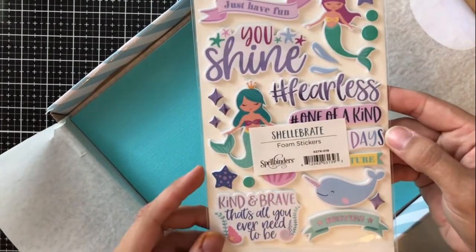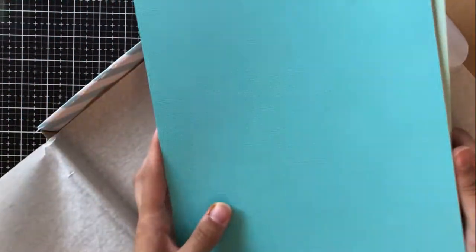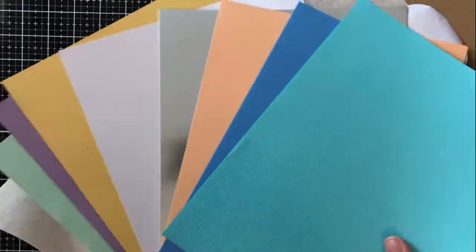We have another sort of bonus sticker pack in this kit — it's really beautiful, I use these a few times. And then of course we've got the cardstock that comes in the kit. It's got really beautiful coordinating colors for a beach theme or a mermaid theme, and then we've got the silver mirror cardstock.